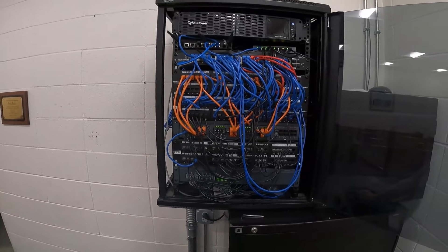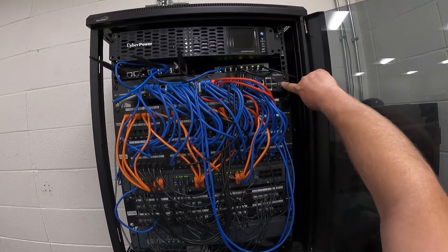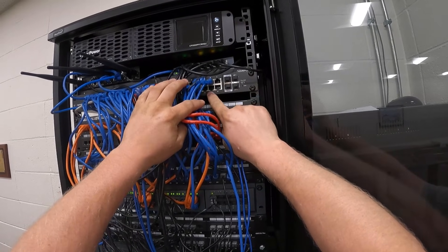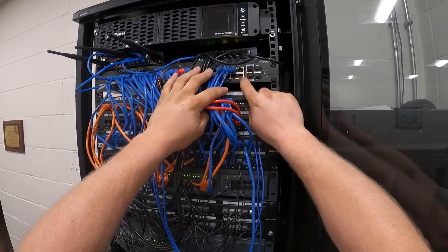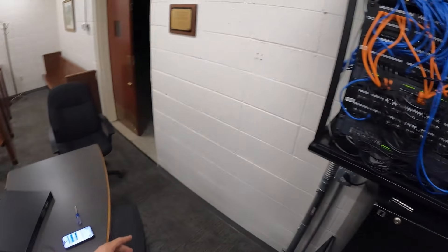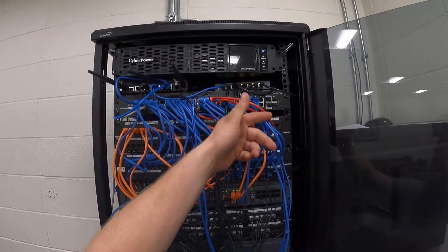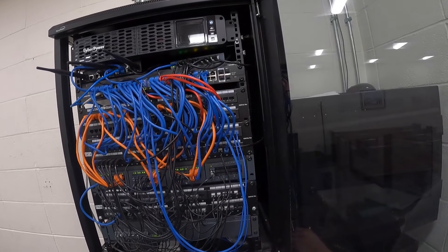Today we are swapping out this network switch. As you can see, it's got some ports that are bad — there's nothing plugged into them but yet it's showing activity. We're going to be swapping out this switch for another Edge Switch 48 500-watt unit. This one's a 750, but they've only got a couple of access points that need PoE, so there's no sense in putting in a 750.